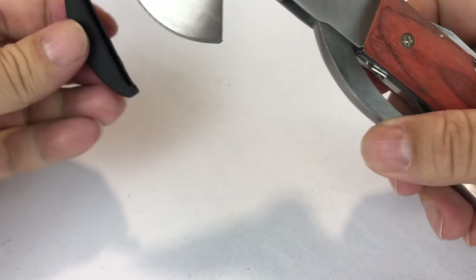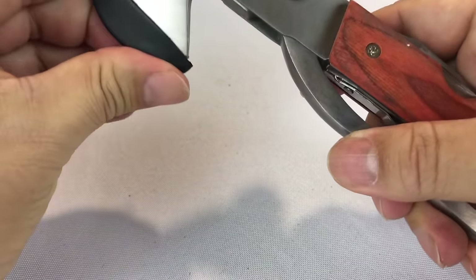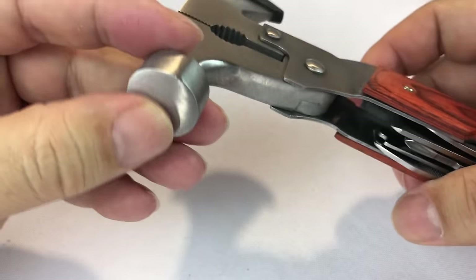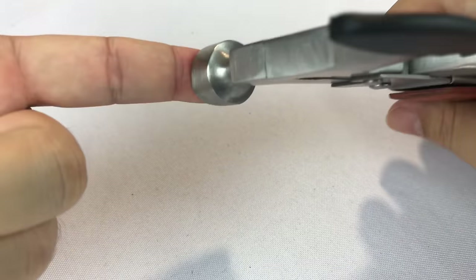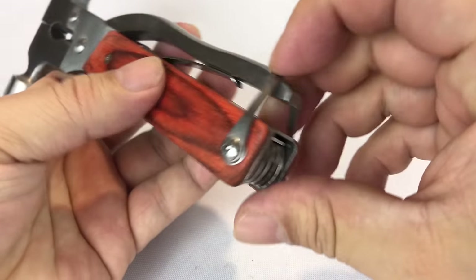We will put this thing through its paces — this is just an unboxing and first look. I'm going to put that back on so I don't embarrass myself by hurting myself. Then there is a hammer right here, which is about the size of the pad of my finger, maybe a little bigger. Nice weight, so I definitely think you could hammer things.